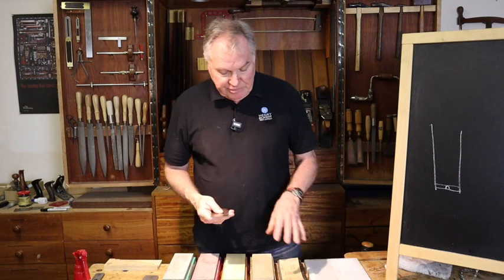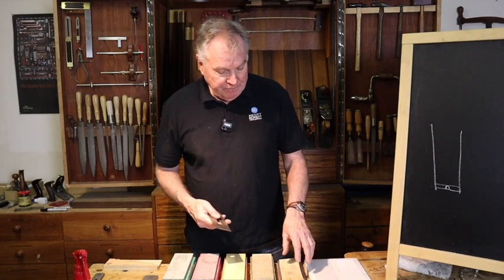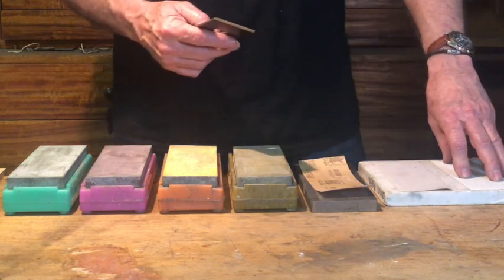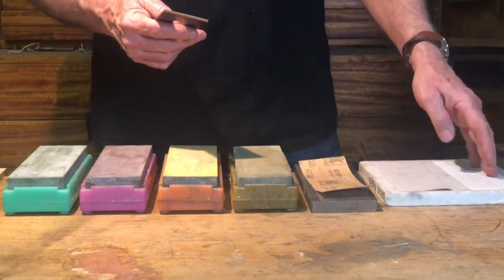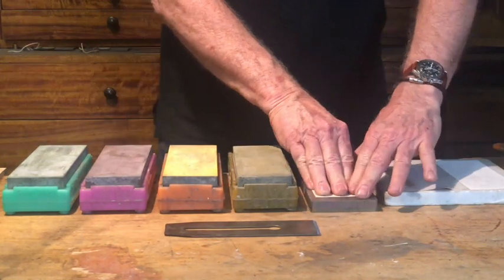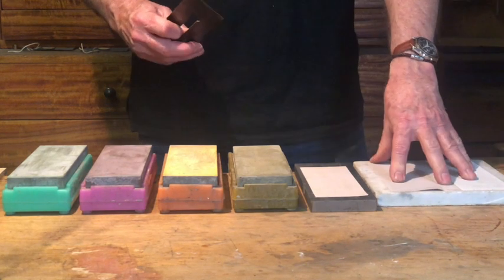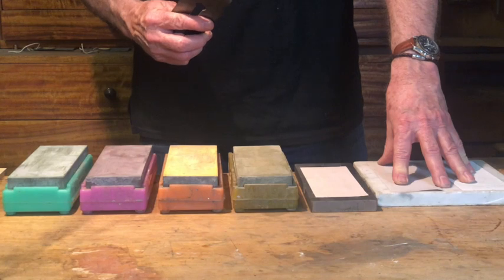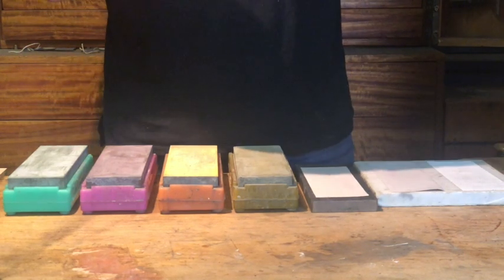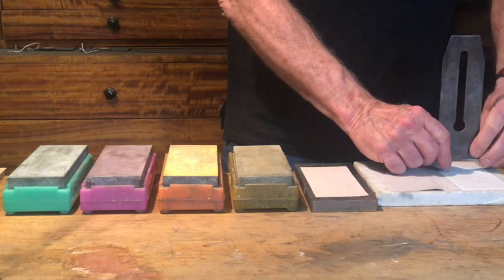To remove this flat section, rather than go to a waterstone immediately, I like to use sandpaper. We've got some very nice adhesive-back sandpaper and I use a few different grits. I start with 80 grit and then I've also got 160 and 320 grit. This is adhesive-back sandpaper which you can adhere to a table saw bench. I've got a piece of marble here — it can be a piece of glass. Anything that's flat will do the job. We want to remove this ding by abrading the blade at 90 degrees.